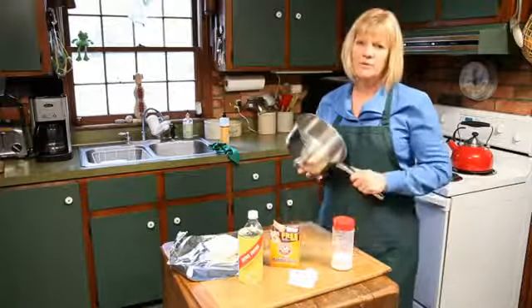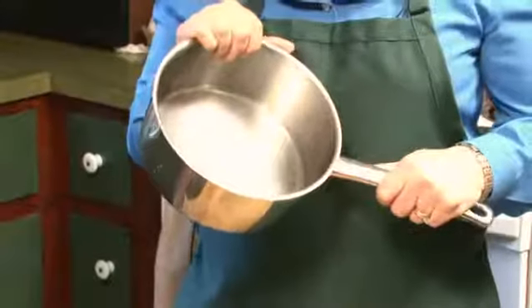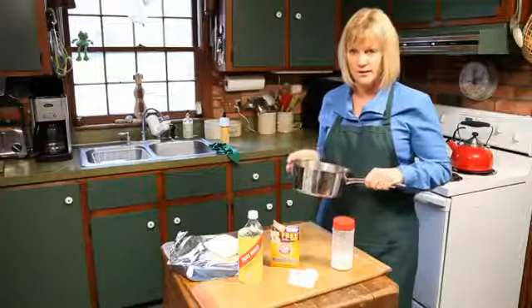Okay, so we've burnt the popcorn or we've burnt the macaroni and cheese and it's all stuck onto the bottom of our pan. How are we going to get it off? I've got a lot of different ways you can try.